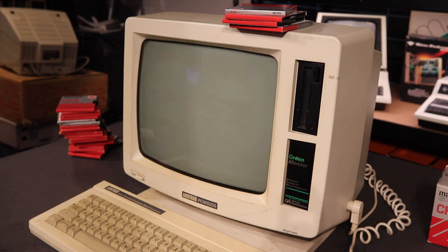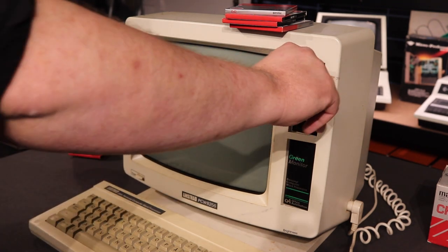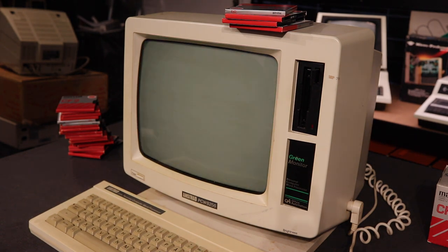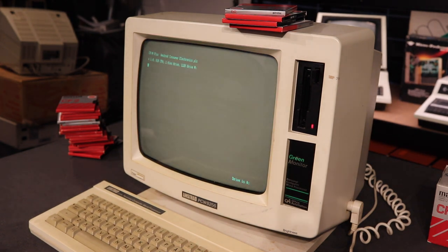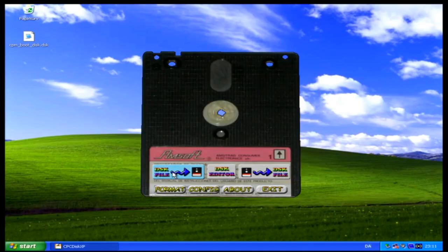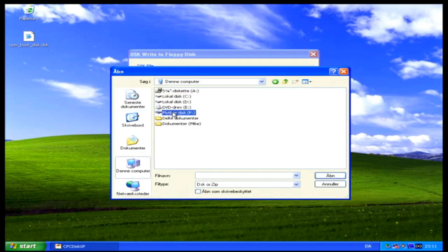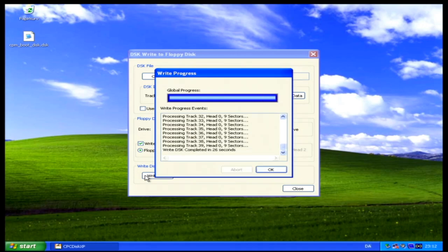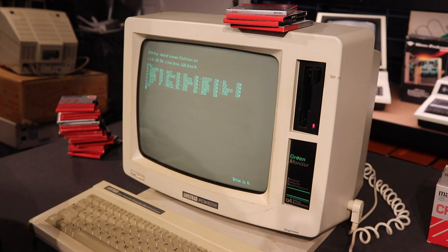With a pounding heart I take my new boot floppy to the PCW 8256, insert it into the disk drive, and power it on — holding my breath. It works! Then I show again how to write a .dsk image to a floppy, this time with an image I downloaded from the internet containing a version of Tetris for the Amstrad PCW 8256. And as expected, that works too.